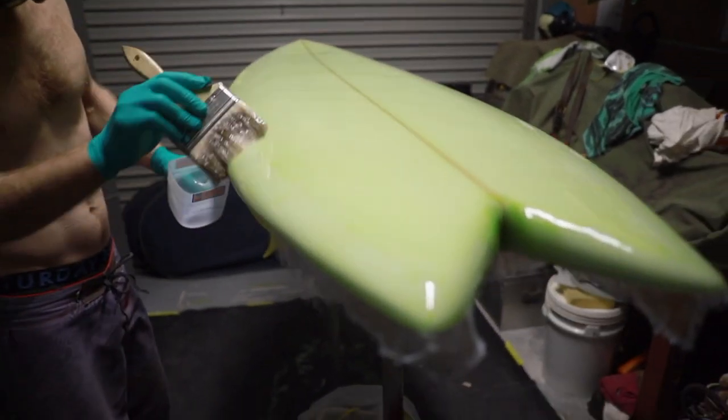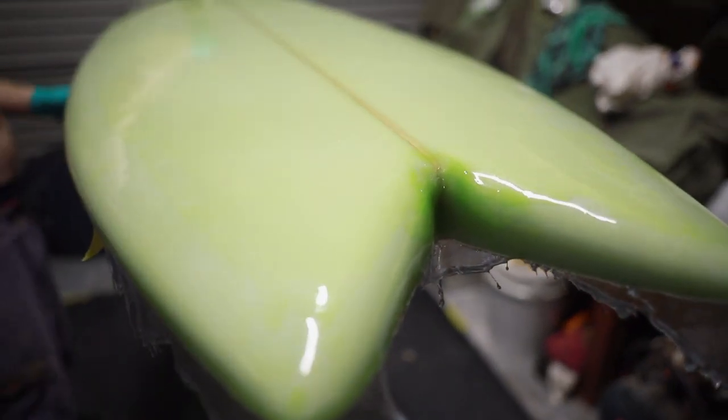Yeah, it gives it a nice finish. It makes it look really smooth and glassy, which is what we want. Got that shine on it.